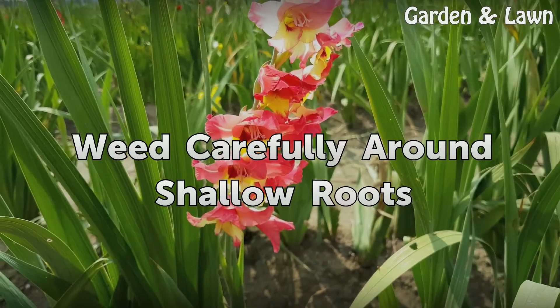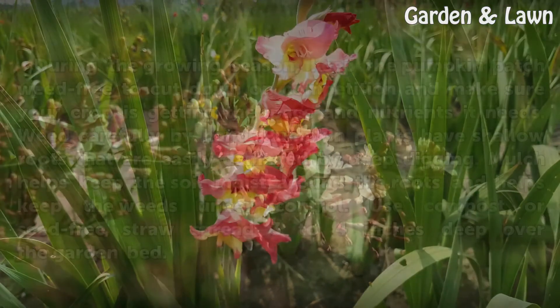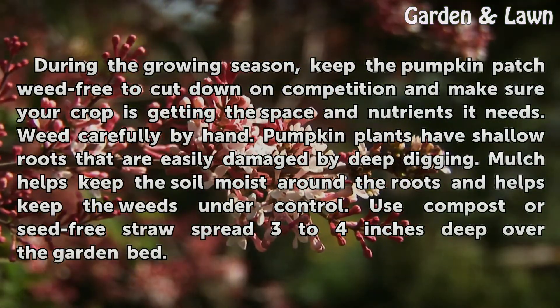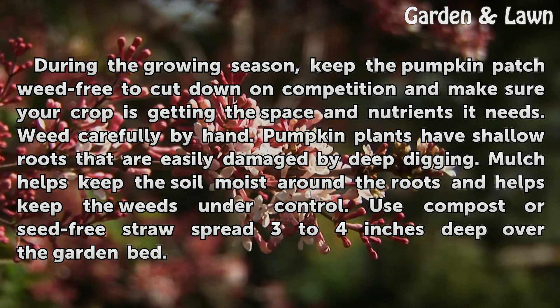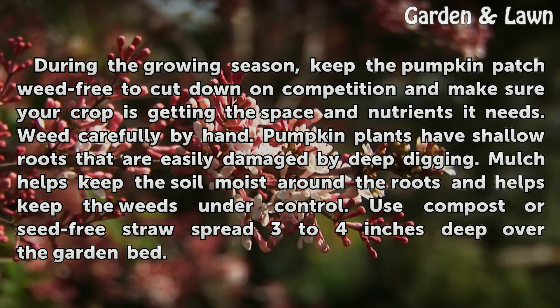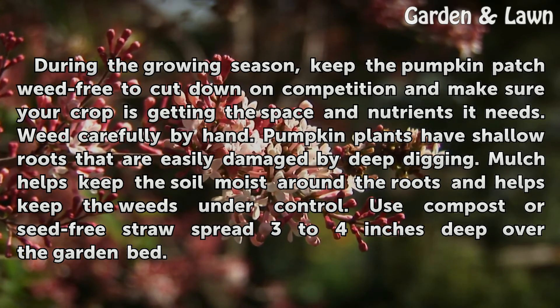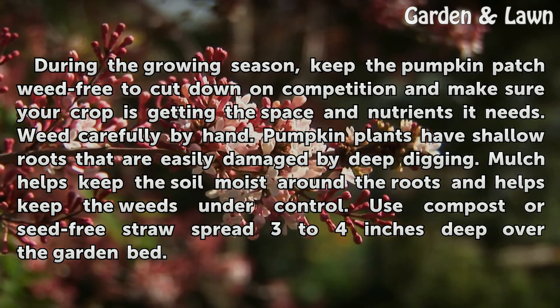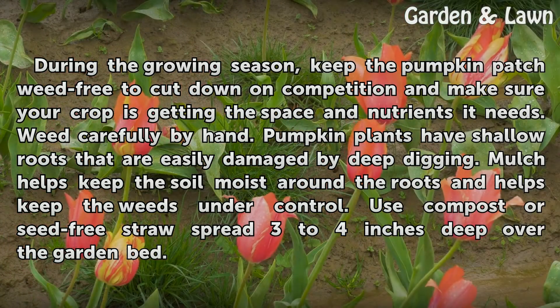Weed carefully around shallow roots. During the growing season, keep the pumpkin patch weed-free to cut down on competition and make sure your crop is getting the space and nutrients it needs. Weed carefully by hand, as pumpkin plants have shallow roots that are easily damaged by deep digging. Mulch helps keep the soil moist around the roots and helps keep weeds under control. Use compost or seed-free straw spread 3 to 4 inches deep over the garden bed.